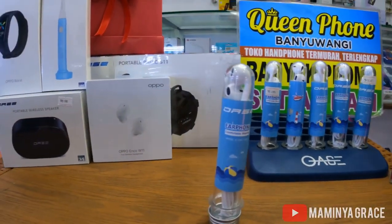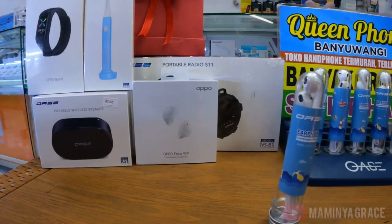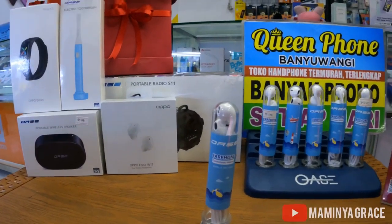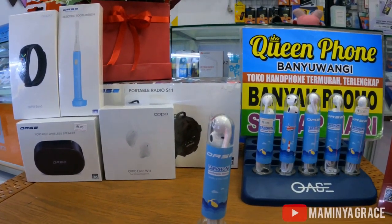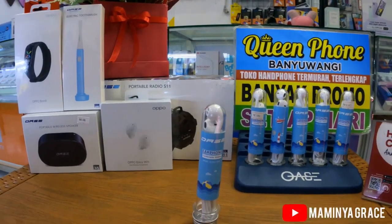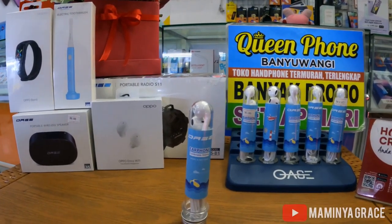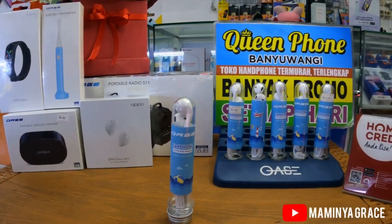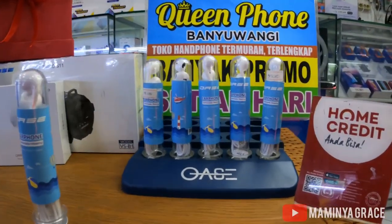Cukup sekian, jangan lupa subscribe, like, share, tekan tombol lonceng supaya dapat notifikasi dari saya. Oh iya guys, untuk bisa dapat kredit, limit dari kami, bisa melalui Home Credit Indonesia. Cukup sekian ya guys.